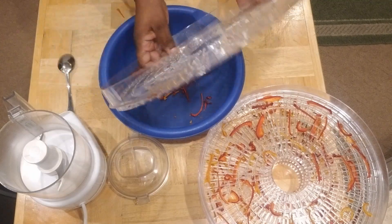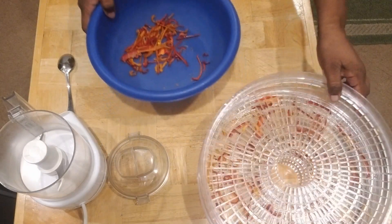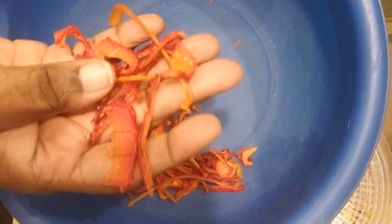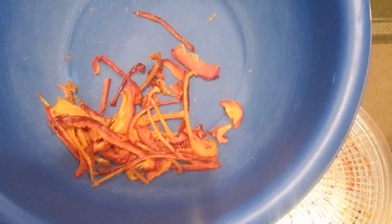Let me show you exactly how beautiful these bell peppers look up close. Look at the colors — aren't they so vibrant? You can see the orange, the red, the yellow — isn't that gorgeous? All of this is going to get ground up into a beautiful seasoning that we can use in our everyday cooking.